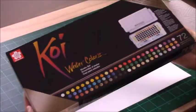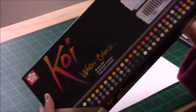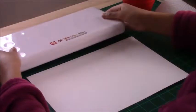In today's video I'm going to be using the Koi watercolors 72 set. Just a disclaimer: all these products I purchased myself, I'm not sponsored by any brand or product. I'm always on the lookout for products to see if I find something I like better or something that will make a good addition to what I currently use.